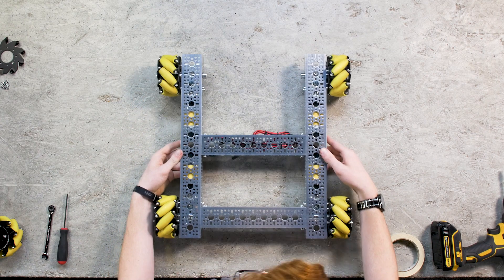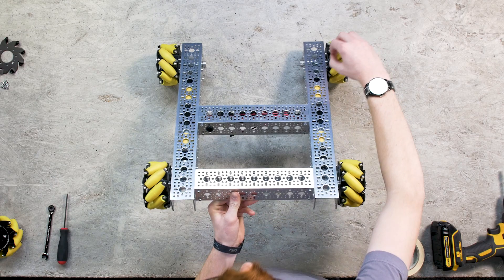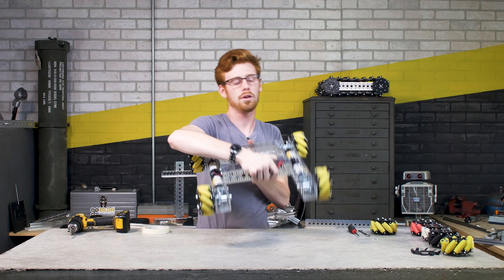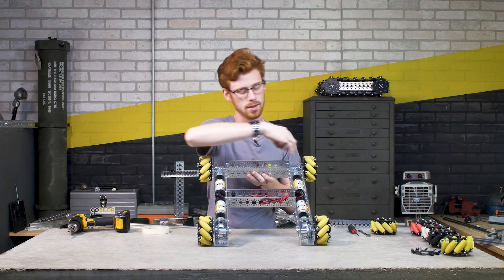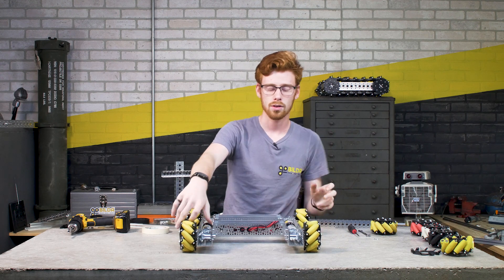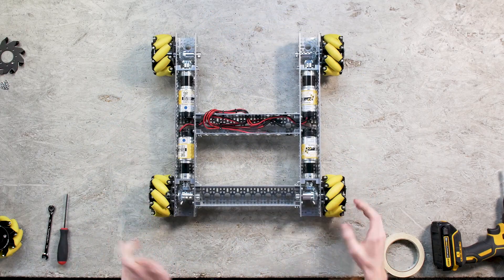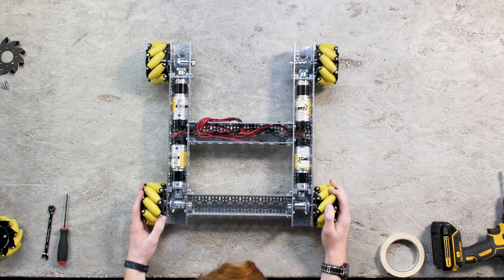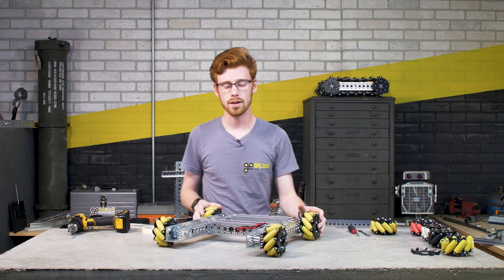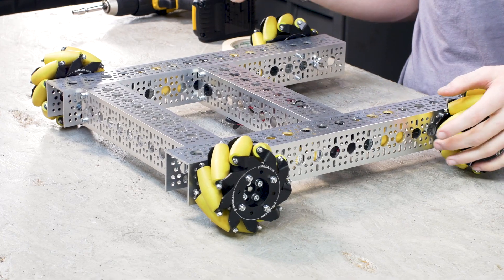An important thing to keep in mind is the orientation of your mecanum wheels. You want those rollers to form an X from the top, so each roller faces toward the center. On the bottom this forms an O shape where none of the rollers face the center. Having the O shape on top makes the robot rotate a lot easier, but in a controlled environment it means you're more likely to accidentally rotate when strafing or when other robots interact. Having them in the X orientation gives you much more controllability, and when you want to turn you can turn very well.